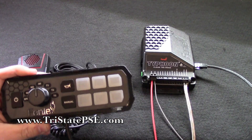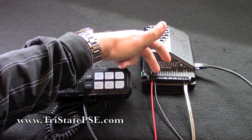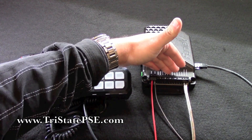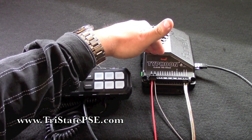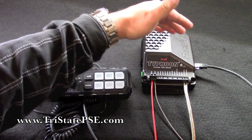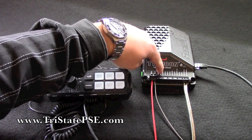You'll have a CAT5 or RJ45 cable that will run and plug into the side of the siren amplifier, and at the siren amplifier is where you make all your connections for your lights, power, ground, and speaker. It's really easy and user-friendly — self-explanatory. Your power and ground go right here, your speaker wires go right here. This is a 100-watt unit so it'll only power one 100-watt speaker.